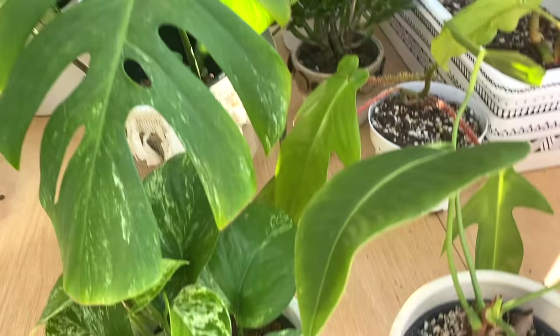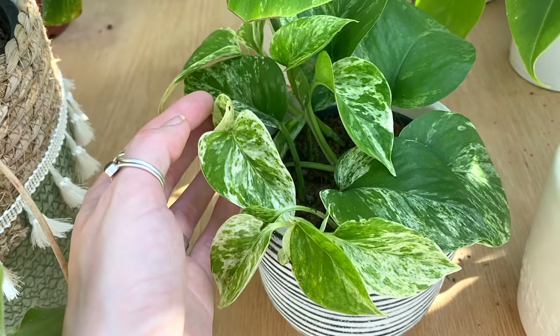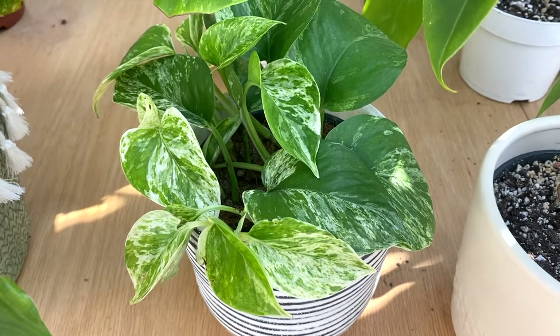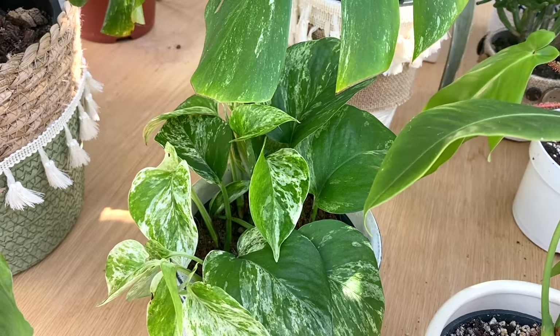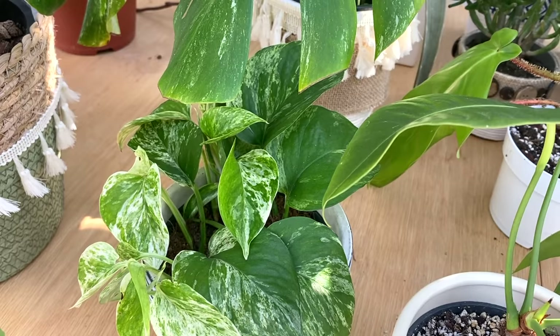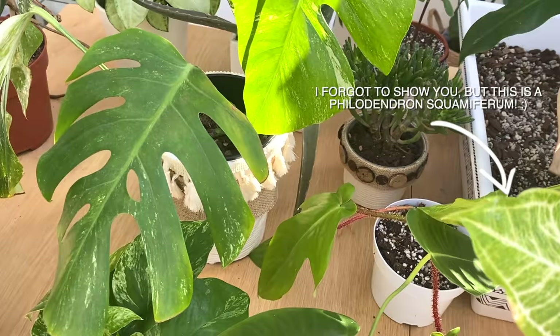Here I've got my marble queen pothos, which is a relatively new addition. I just love it — I love the variegation, I love that it's a really fast growing plant, and I love that it's not rare or expensive but it just looks so lovely. I'm very warm at the moment — I'm looking at the temperature of my grow cabinet right now and it's almost at 30 degrees Celsius, which is very, very hot. I'm basically in a massive greenhouse here.